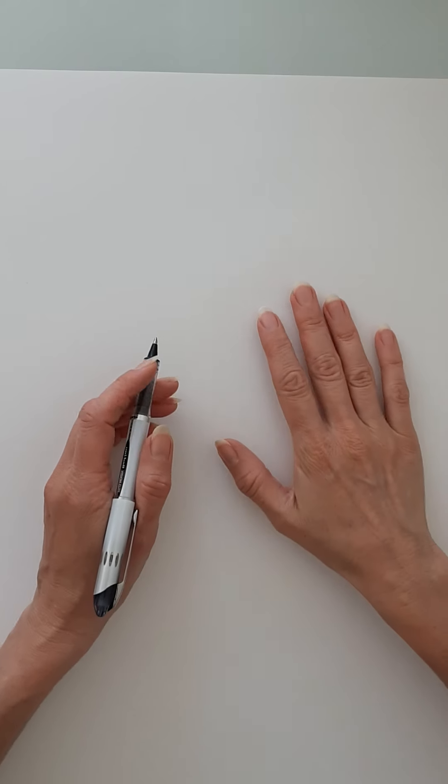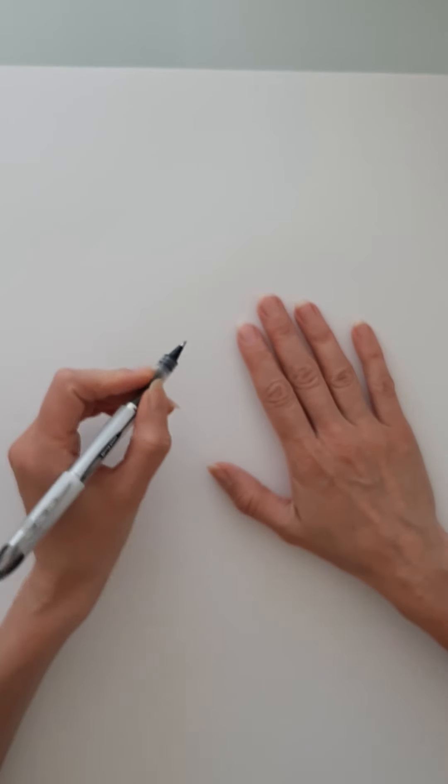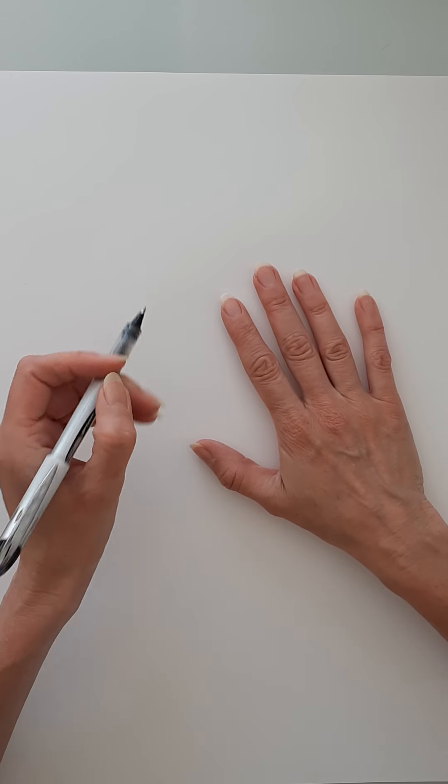Hello again. We're going to have a go at doing a self-portrait using continuous line, so we're not going to take our pen off the paper. I've also put the pen in my left hand — I'm normally right-handed — so I really am challenging myself.